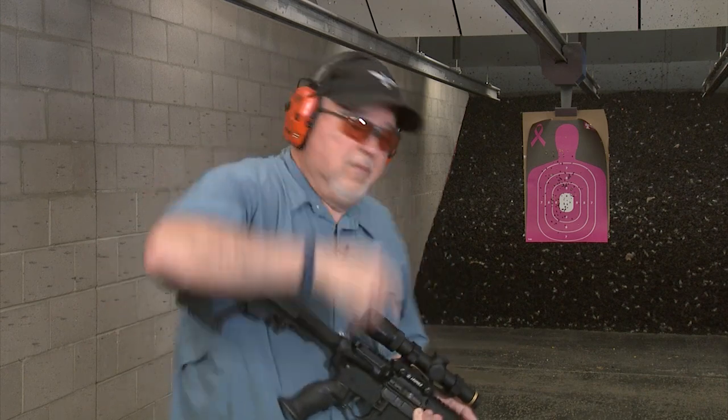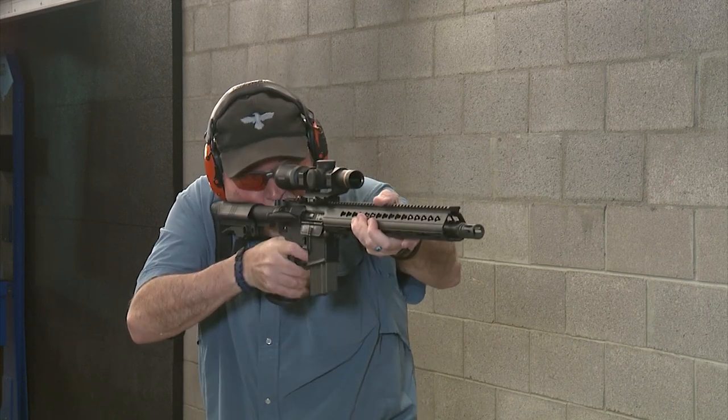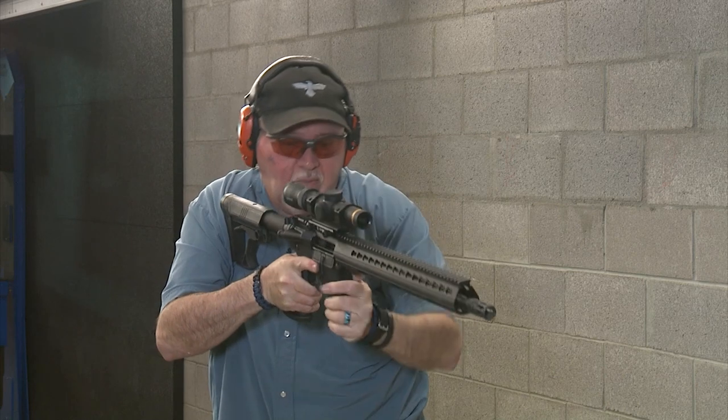This is so simple even a liberal can do it — so check it out, let's go ahead and shoot it with the new stock. This stock is actually as comfortable as I expected it to be.